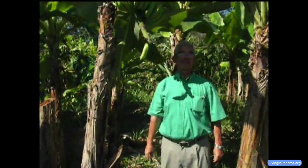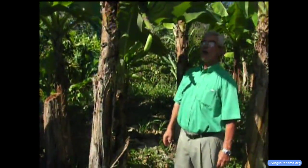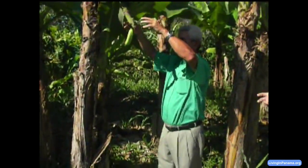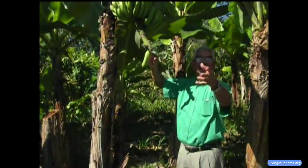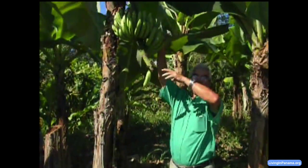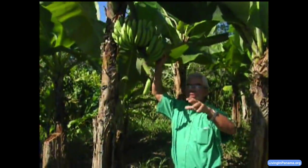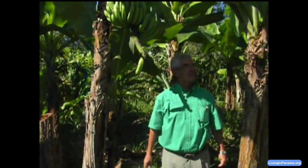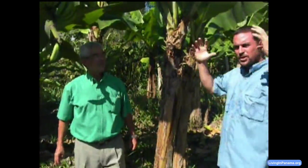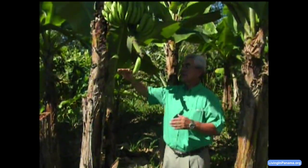In about five and a half months the fruit begins to come out of the plant. It takes about 15 to 22 days for it to fully develop all of the bananas. After that, they put a plastic bag over it to protect it from insects and to create a microclimate inside, helping the fruit develop and mature over about 90 days.